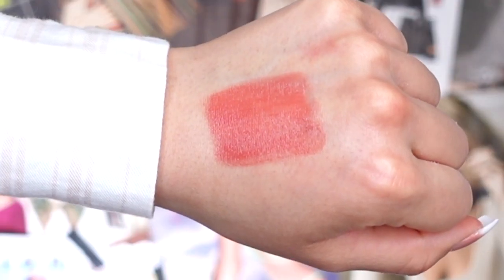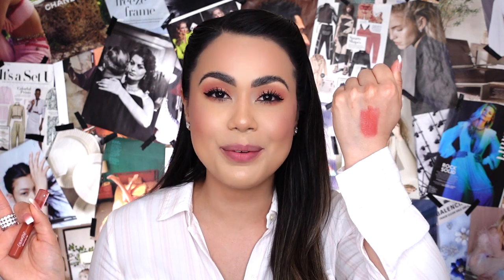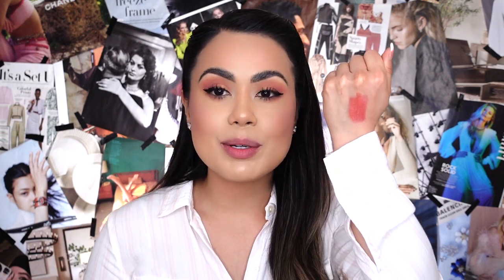The last and final lip shade is called Let's Jet, described on their website as a pinky coral lip color. I really like this one — I'm excited to apply it on. So far, I love every single lip shade I've applied on; they all have a really natural, subtle blush of color on the lighter shades. I feel like this is a perfect spring and summertime lip color — it has a neutral undertone without being too corally and bright. But I'll let you know how I feel once I apply it on.